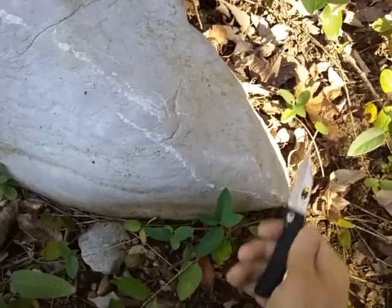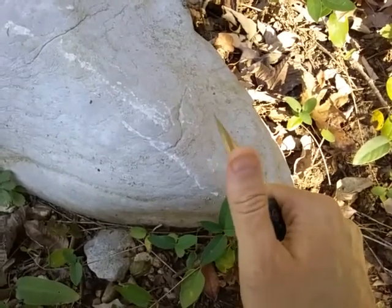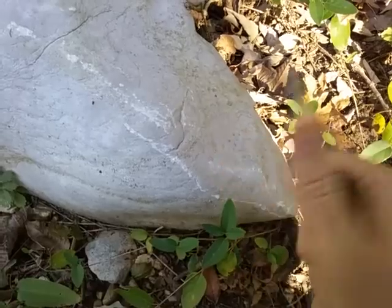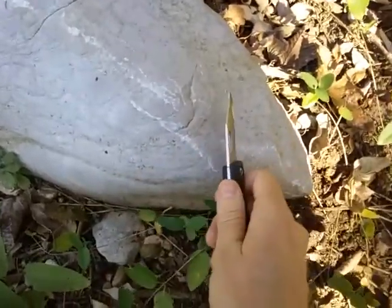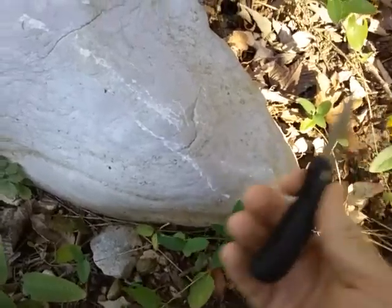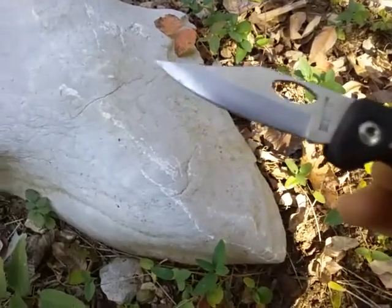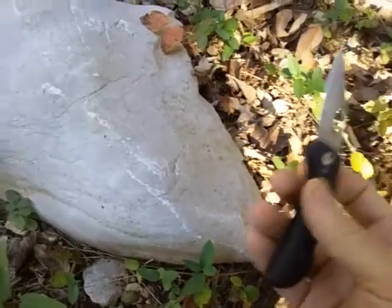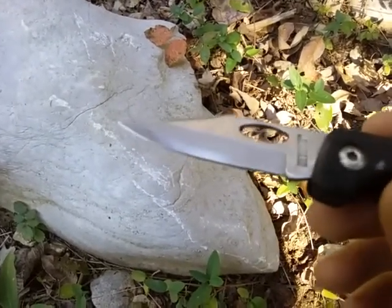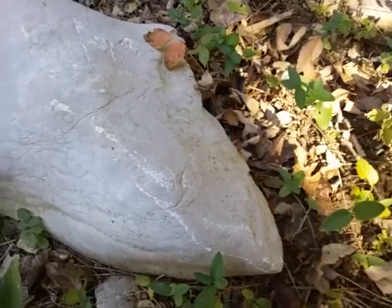After just doing this a few times, I can tell you that already, just from touching it, it's very usable now. This is an excellent hack to get your blade back into use — just getting the bevel straightened out a little bit and straightening the edge. The next technique is going to show how to go the next step: get any burrs off the edge and hone it just a little bit more.